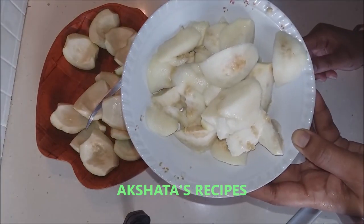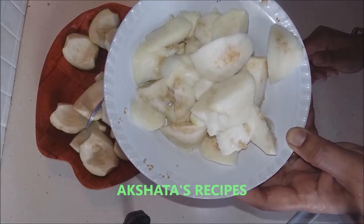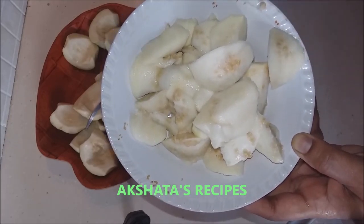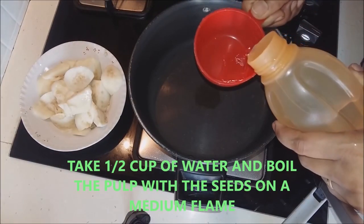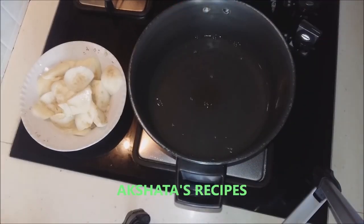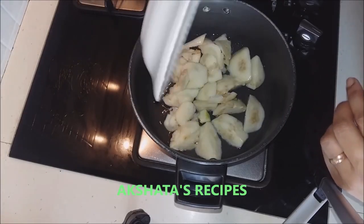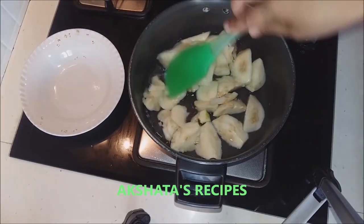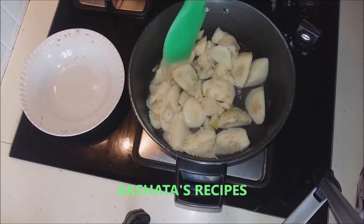Now we are going to add just about a quarter cup of water and boil the seeds, then sieve or sift it to remove all the pulp and get rid of the seeds. In a vessel I am taking about half a cup of water and adding the seedy guava part. We are going to boil this for at least 15 to 20 minutes till it becomes nice and soft.